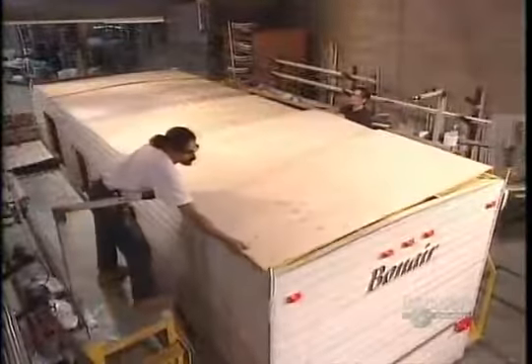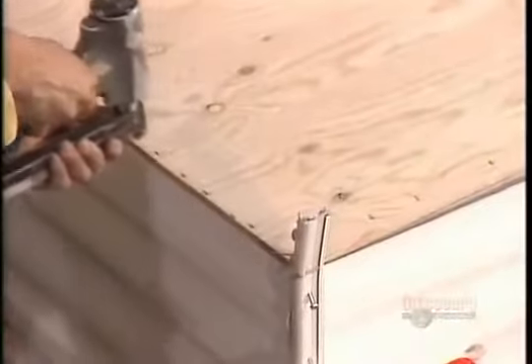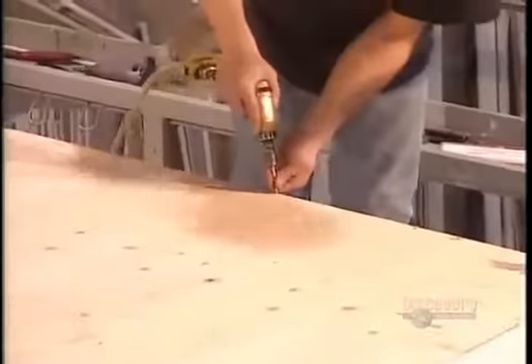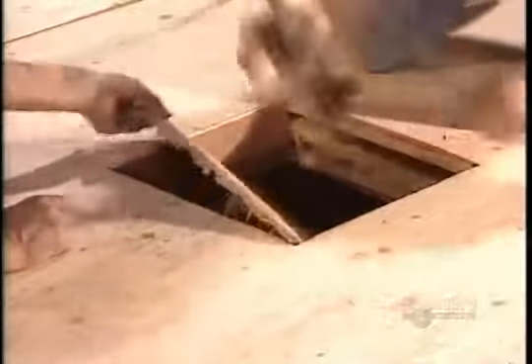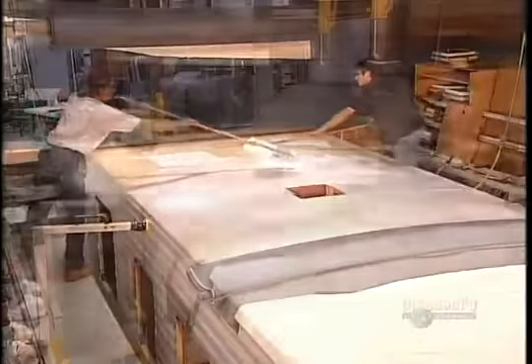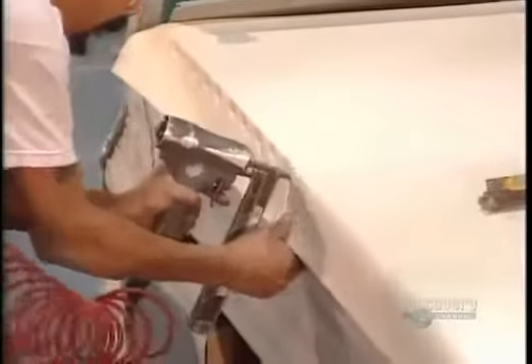Now it's time to install the roof — another pine structure with fiberglass wool insulation, covered with a thin wood called luon that's reinforced to withstand the extra weight of roof cargo. They cut out the various ventilation holes, apply a layer of glue, then lay down a high-performance waterproof rubber membrane, nailing it down along the perimeter.